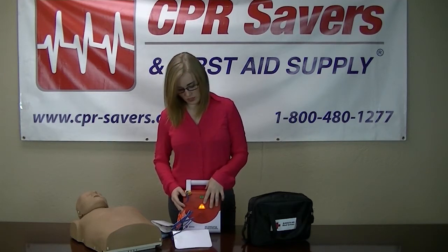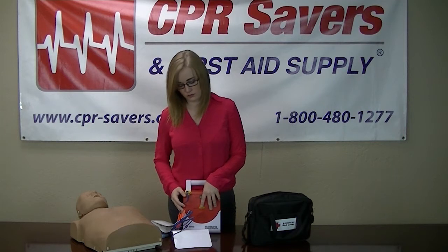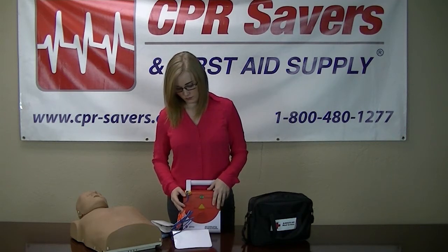Once your unit starts to beep, go ahead and press the blinking triangle. Shot delivered. Begin five cycles of CPR.